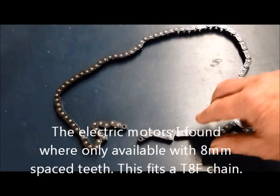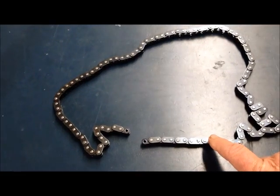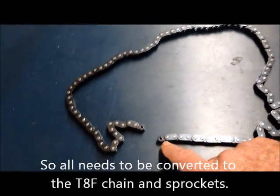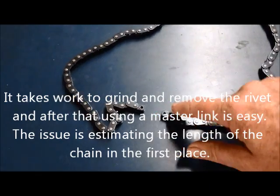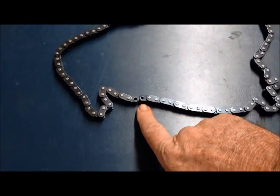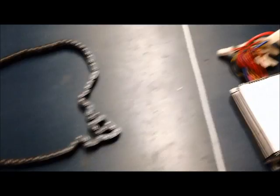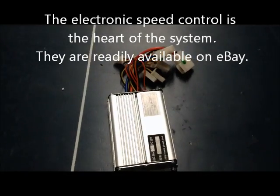Here is a T8F chain — the 8 means that each link is 8 millimetres. I bought two chains because I needed a slightly longer one than the longest available, and they do not come with a master link. I had to grind and bash out the inner rivet and buy some master links so I'm able to join the chain back up. This is my leftover — the real one is on the bike.